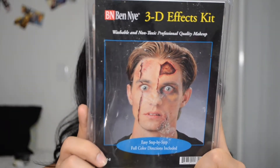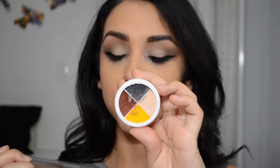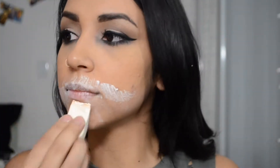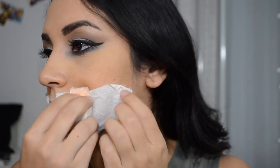I got this Ben Nye 3DFX kit at a makeup store, and it comes with liquid latex, a quad for bruising, a little sponge, and a plastic applicator for stage blood. I'm going to first take the liquid latex and with that sponge just apply it everywhere the scar is going to go. Then I'm taking a sheet of toilet paper and applying that right on top of the latex where it sticks, and then going over it again with more liquid latex and layering after it dries so it's easier for me to cut through.